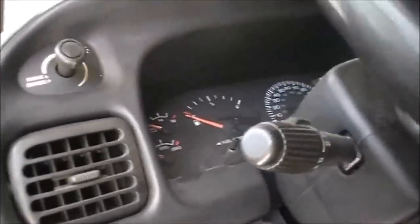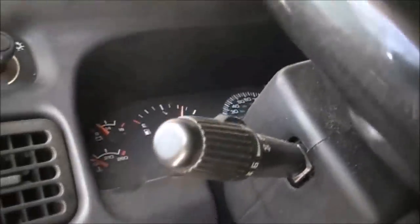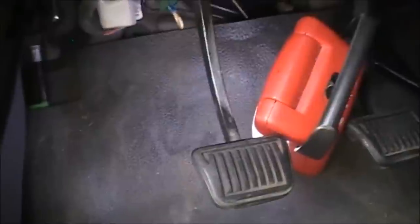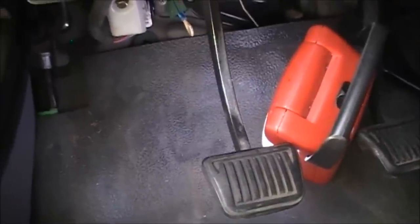There's the three pedals — my brake, my gas, and my clutch pedal. Let's go ahead and see what we've got. Always got to make sure you've got it out of gear. Works like a charm — see, not my foot up there, there's the clutch pedal. Do it one more time. Fires right up.